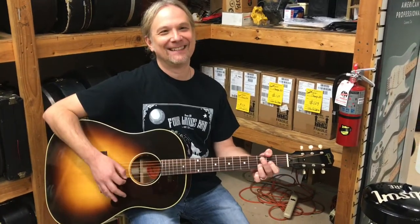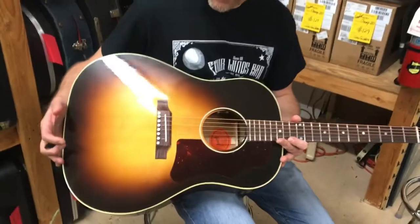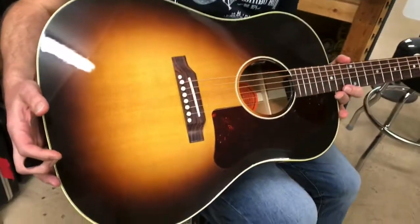Back then, gas was nine cents a gallon and bread was a nickel a loaf. Yeah, hamburgers were a nickel. So anyway, let's break it down for you here — this is the 50s Original J45, brand new.